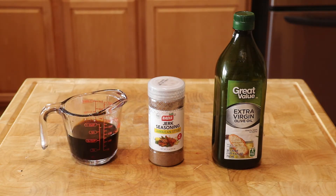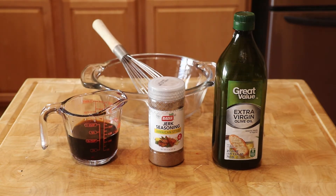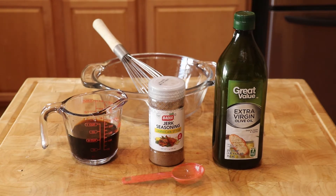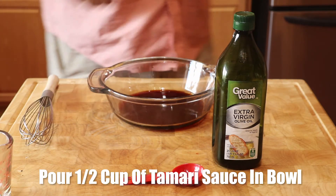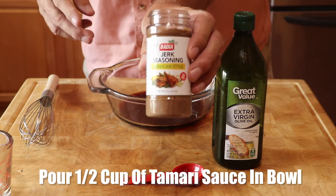We need half a cup of the tamari sauce. Also a good mixing bowl and whisk. Make sure you have a tablespoon for the other ingredients. Pour the half a cup of tamari sauce into the bowl.